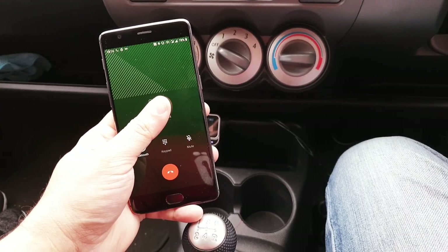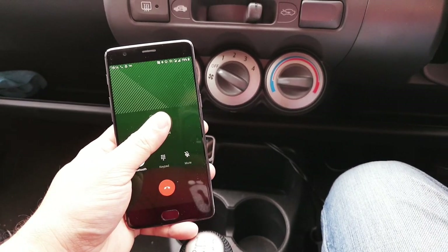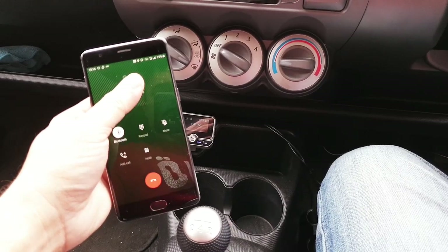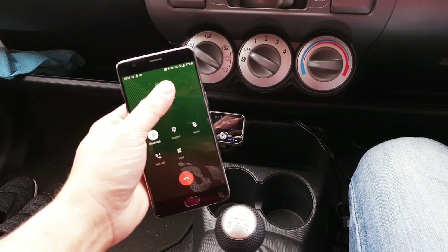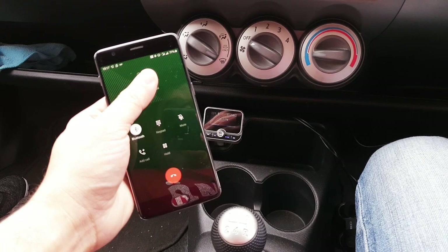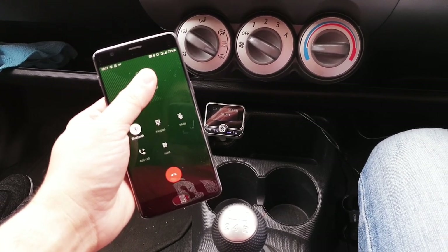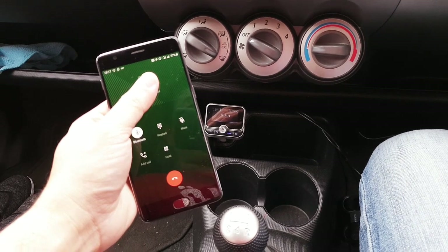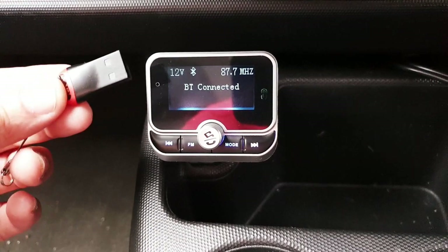Now performance as a hands-free — how's the performance? Is it sounding clear? It's clear without the speaker on. That's very good, that's how it should be actually. Now let's go ahead and check the performance using music from a USB drive.